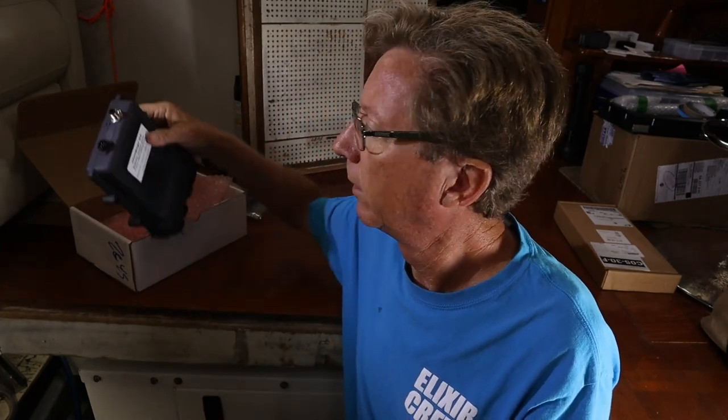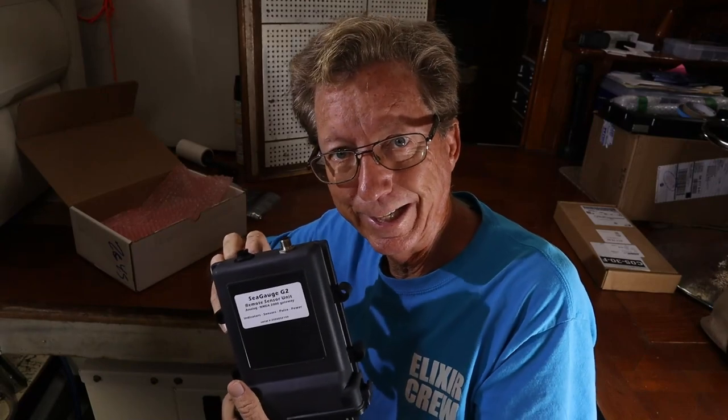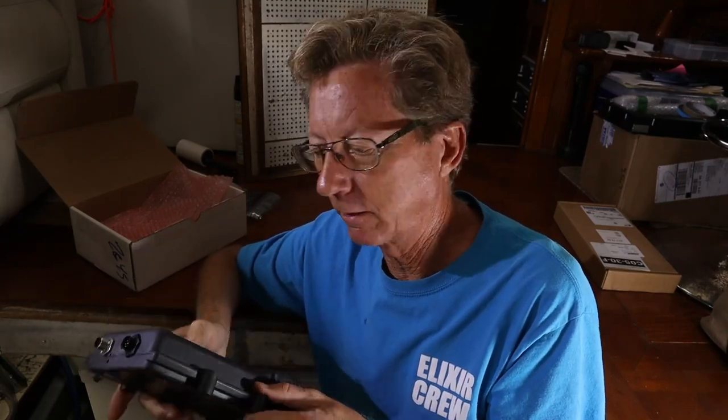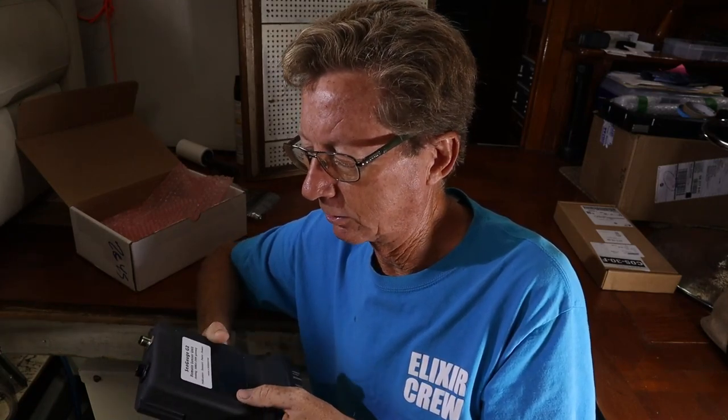I researched further to find out how to solve that problem, and everything I could find pointed towards this Chekco Sea Gauge G2. This is made here in America. It has a much more complicated calibration table that you have to set up — it's not as easy as some of the others — but supposedly it will read accurately. So we're going to go ahead and install this and see how it goes.